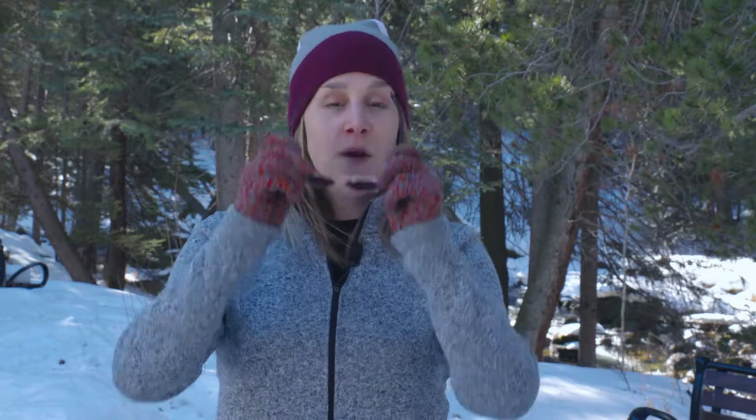Next, be sure to always carry sunglasses. That's right — sunglasses will help protect your eyes from the UV rays that reflect off of the snow and ice.